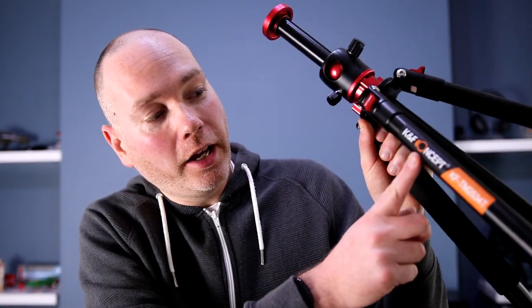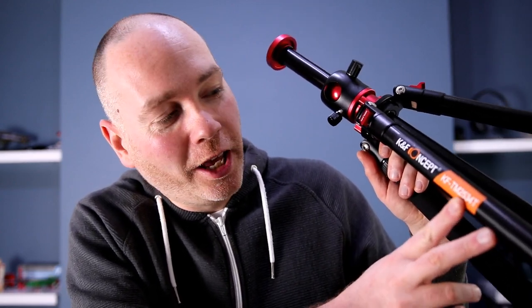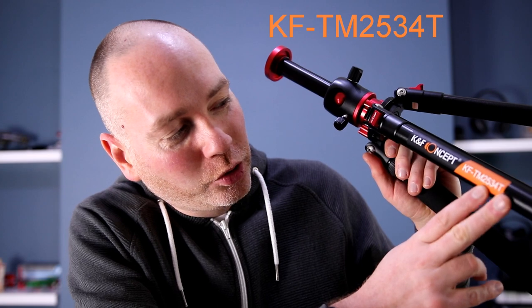Hello tech lovers! Are you after a new tripod? Today we're going to take a quick look at the KNF Concept KF TM2534T tripod.